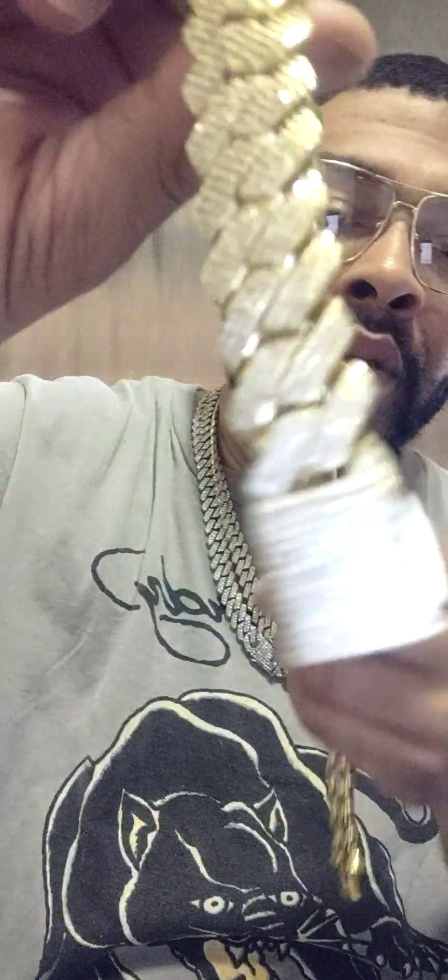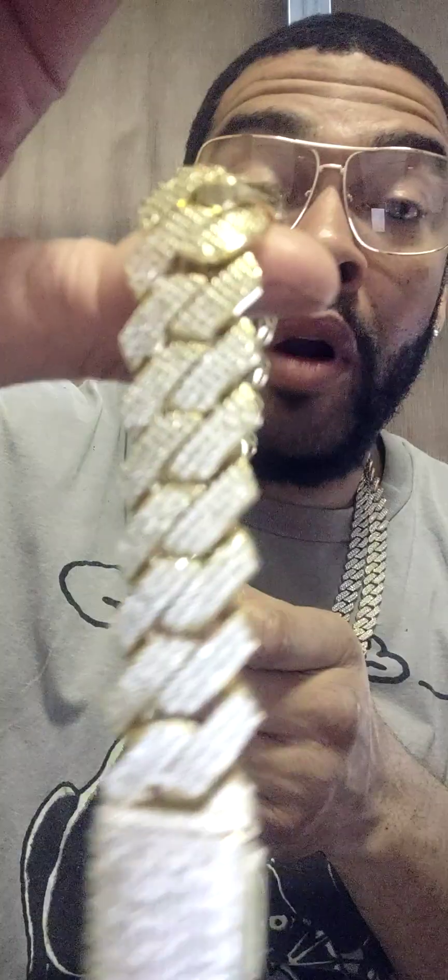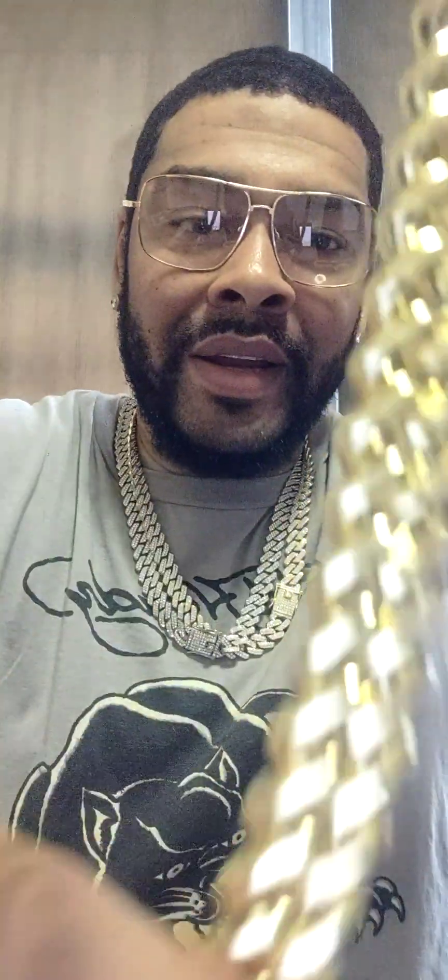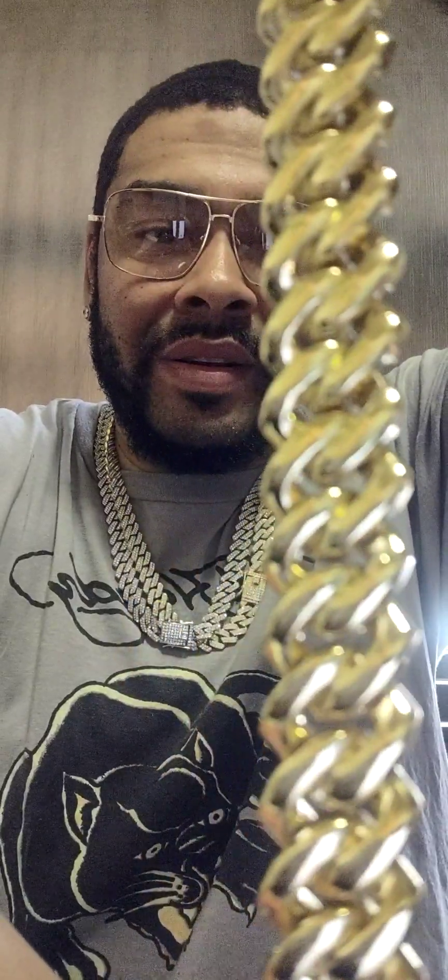Okay, plastic sticky things are a bit hard to take off. Here we go. So this is the 18 millimeter prong gold chain. It's nice, it's tight — look how tight it is. Nice. This is an 18 millimeter choker.